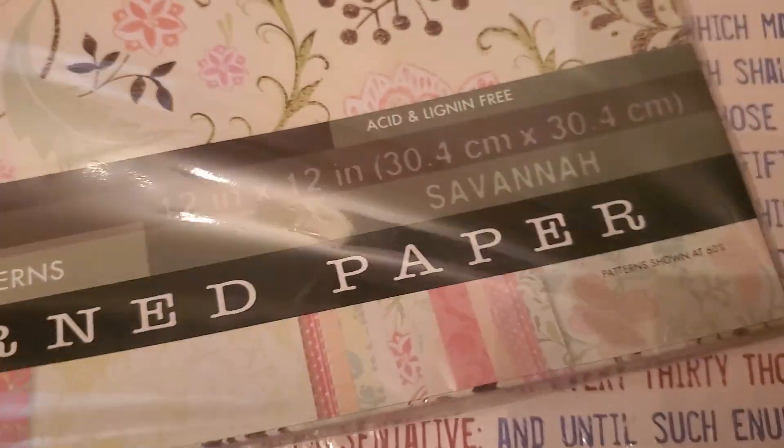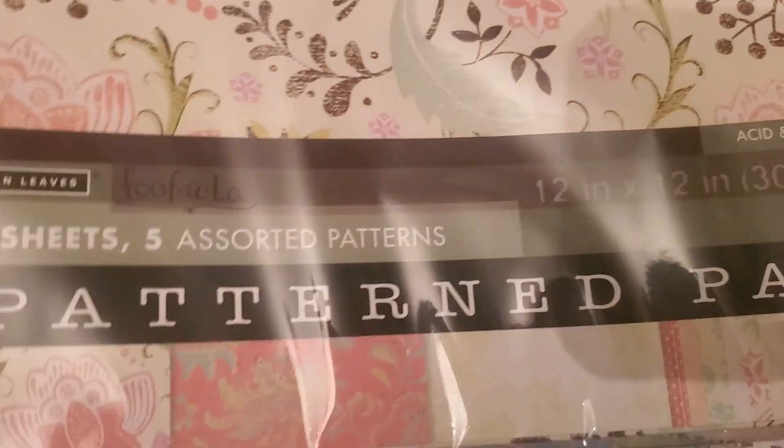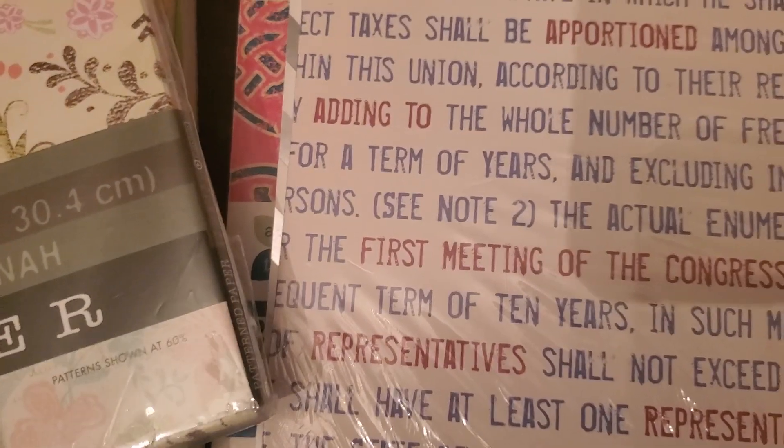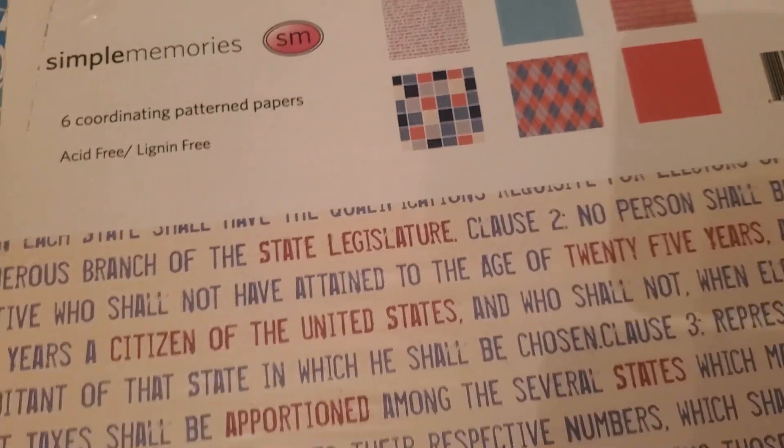Then you have Autumn Leaves pattern paper — these are beautiful. This is all brand new; I've never opened this. I can't even tell you what they all are, but there are 40 sheets, five assorted patterns — I guess that's eight of each one. Then you have the Simple Memories coordinating patterns, which I think is a Fourth of July theme.